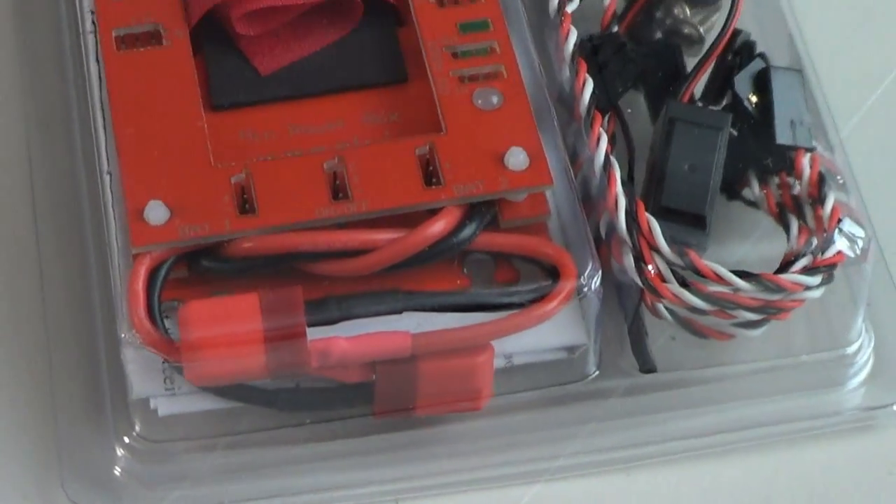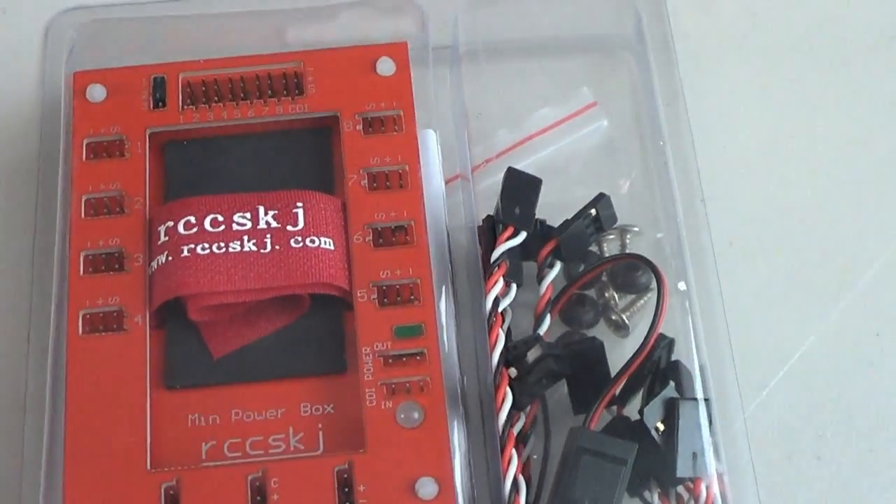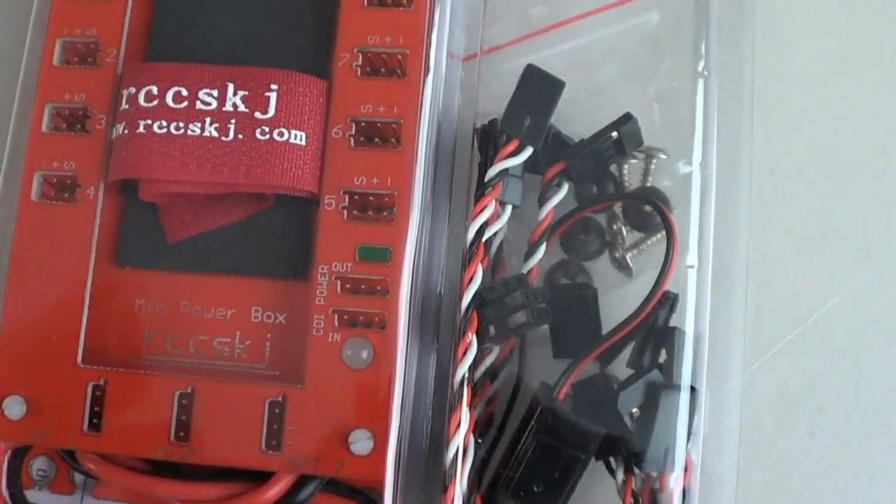We also wanted to answer the question of one battery or two. For further explanation on whether to use one battery or two, please check out our Powerbox page and view the video on that page — this will help provide you some options if you want true redundancy.